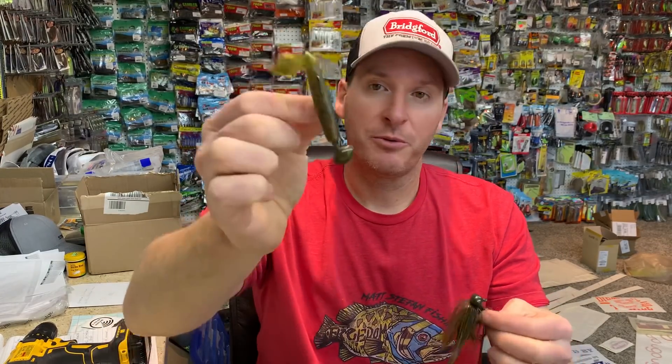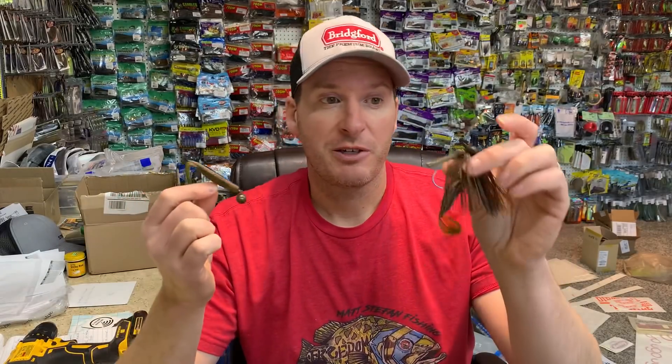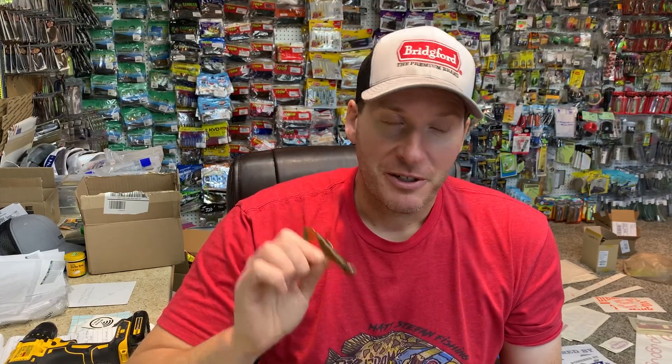So for me, there are very clear times when I prefer to throw a swing head versus a football jig — it comes down to steepness of bank, whether I know where the fish are located, and the type of bass I'm fishing for. Over time and experience, I've found the swing head excels in some circumstances and the football jig in others. They can be interchangeable, but there are definitely times one is better than the other. I hope this was helpful — hit the like button, share it on social media, and stay tuned for tomorrow's episode. Thanks for watching.